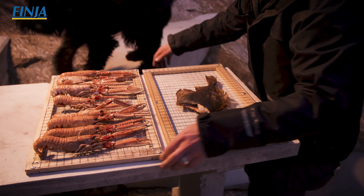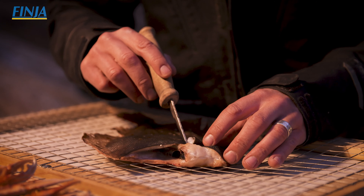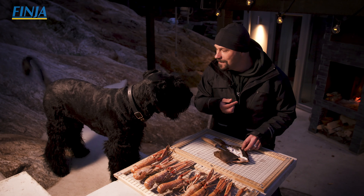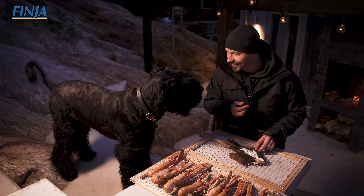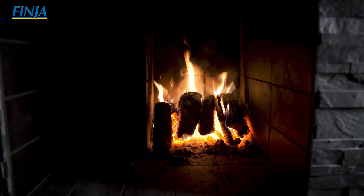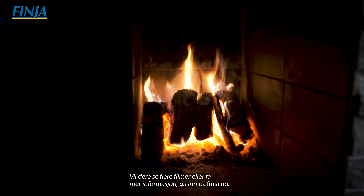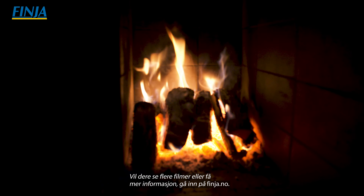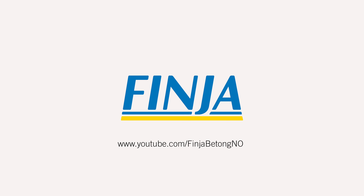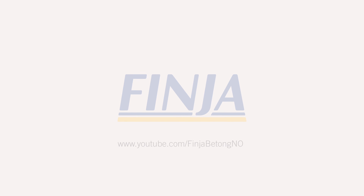Har man en önskan om att skaffa sig en murad eldstad så är mina två bästa tips: Prata med en erfaren murmästare som har murat eldstäder förut, så man vet att den fungerar som tänkt när den är klar. Och konsultera en sotarmästare innan man börjar bygga, för innan man får ta en eldstad i bruk måste den besiktigas och godkännas. Har man diskuterat förutsättningarna i förväg är chanserna mycket större att eldstaden blir godkänd.